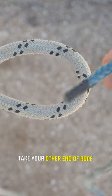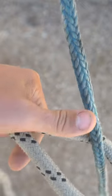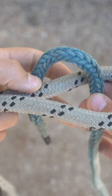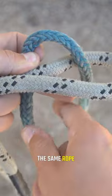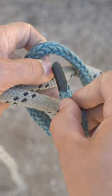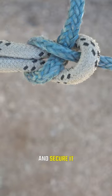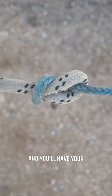Take your other end of rope and come up through the bottom. Wrap it around, then go through the same rope, leaving some tail. Secure it, and there you have your sheet bend.